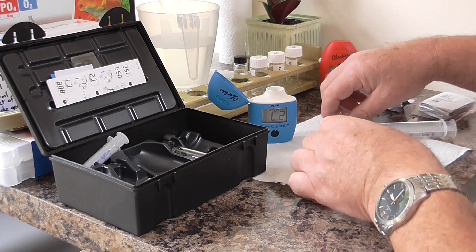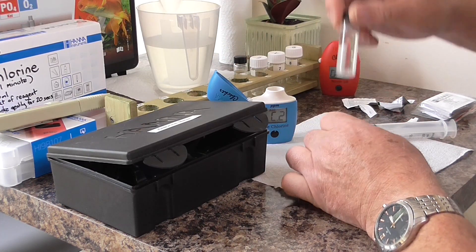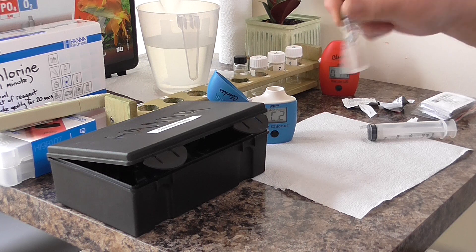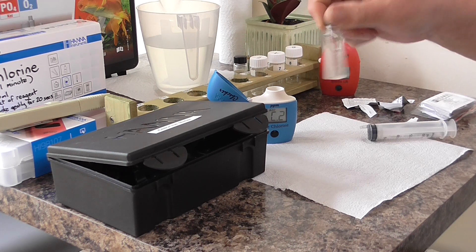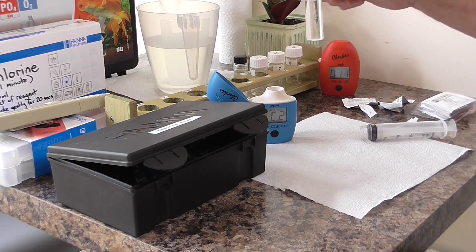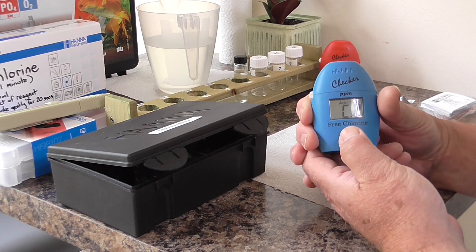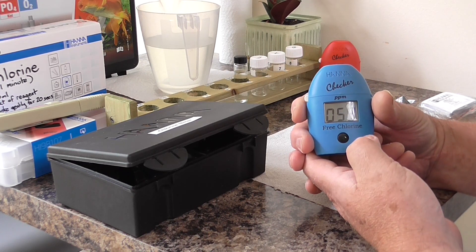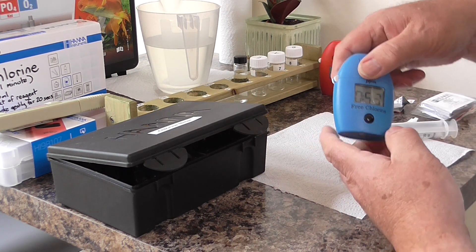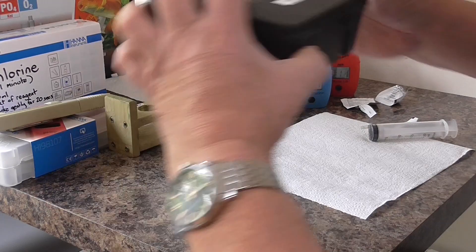Put the tube in, put the top on, shake gently. Get that in the meter, shut down, press and hold — this is going to take one minute to check chlorine levels. Put that one aside, reagents back in. Next test is ammonia.